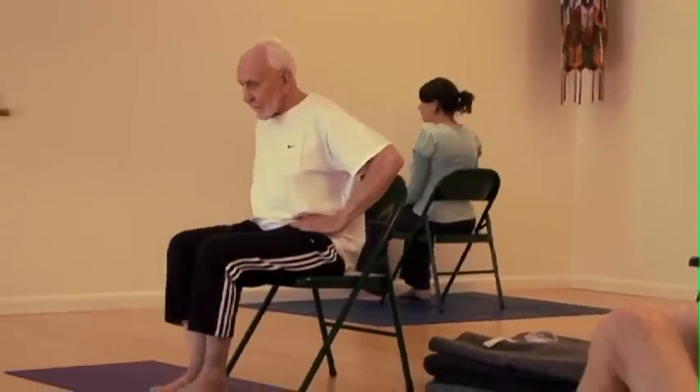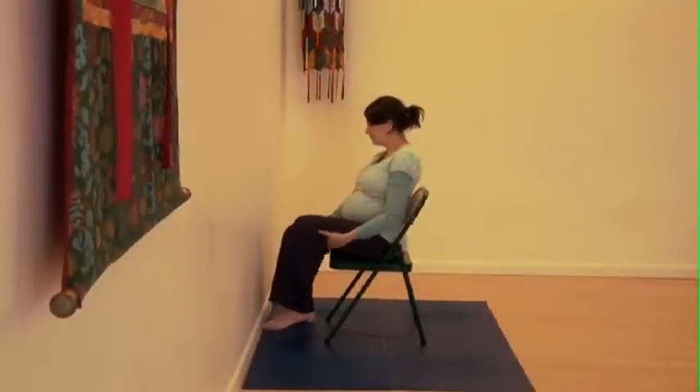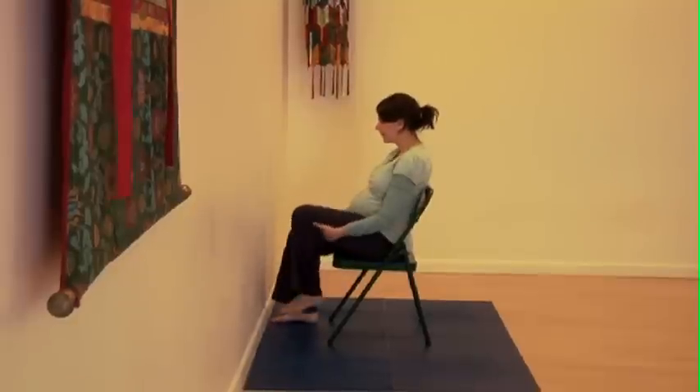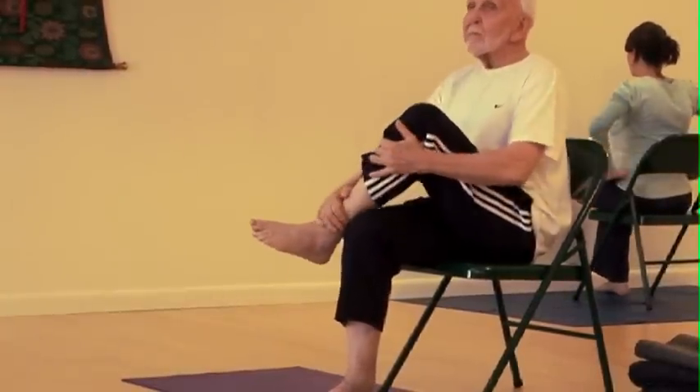Both feet parallel once again. Bring your hands underneath your left thigh. Turn some circles with the hip. Bring your ankle on to your thigh. Bring your hands on to your hips. Take your shoulders back.